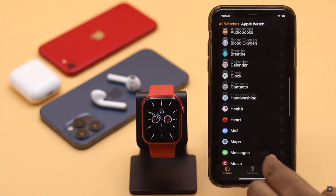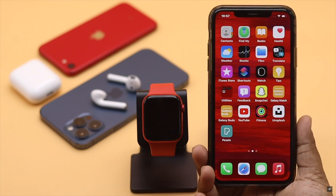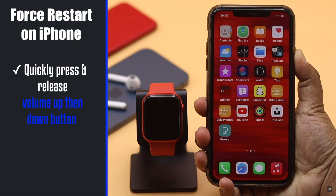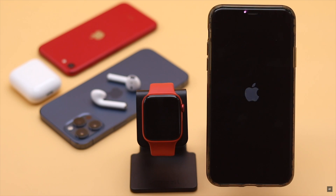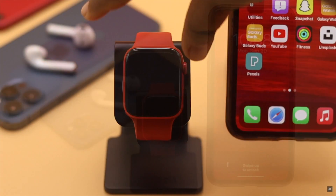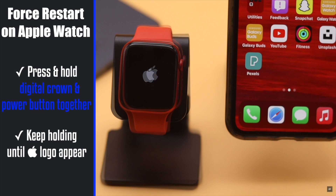This problem can happen due to some minor software glitch, so you can give both iPhone and Apple Watch force restarts — it should fix the issue. For iPhone, quickly press and release the volume up button, then the volume down button, and press and hold the side button until you see the Apple logo. For Apple Watch, press and hold the digital crown and power button together until you see the Apple logo.